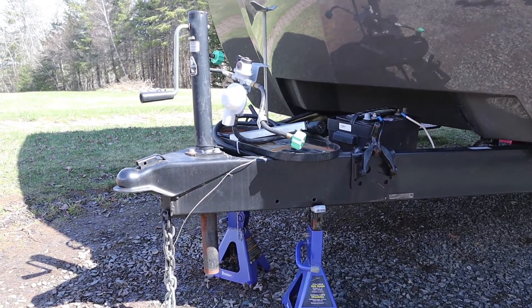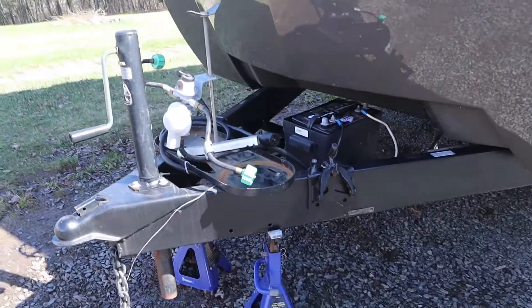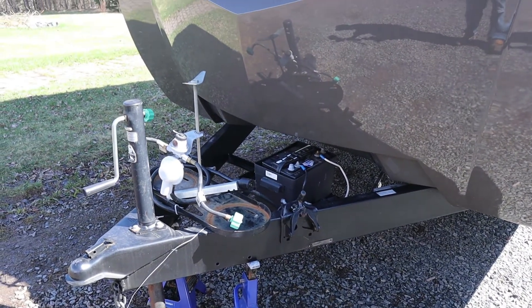We removed the propane tank and cover so we'd have more room to work in here. And we took the cover off the battery because we're going to need to get into the positive terminal on that to hook up the electric jack.